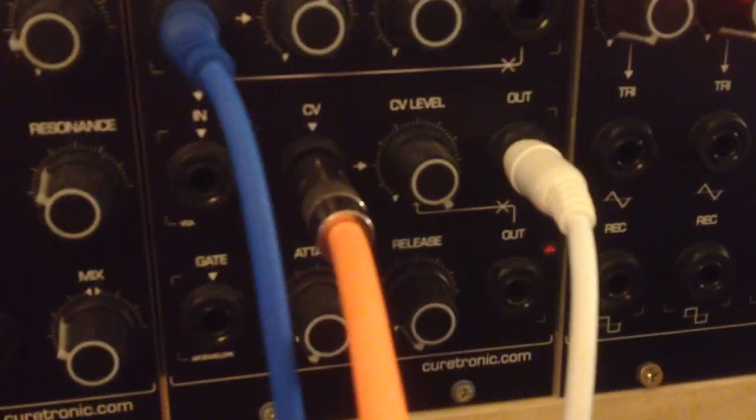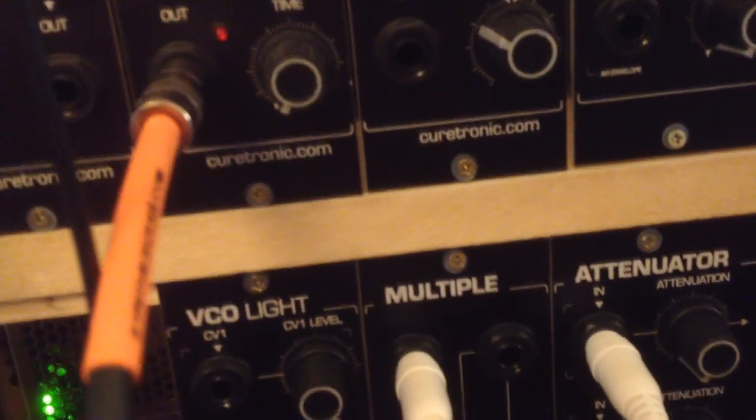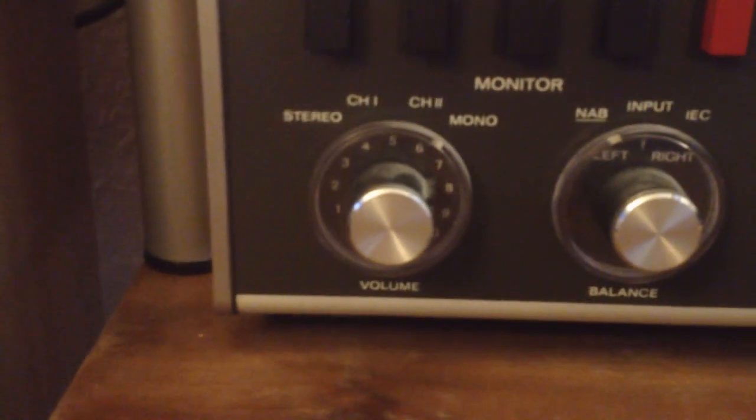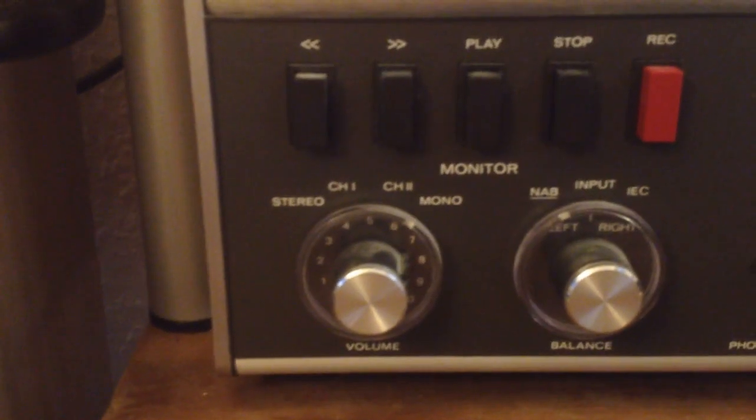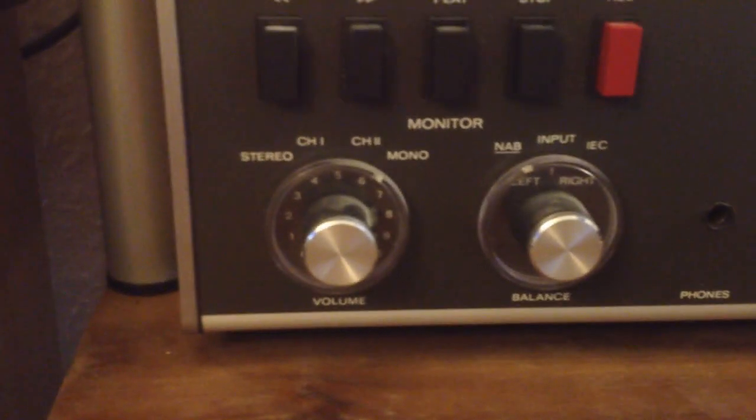I won't put you through how to patch the sound itself because I think you know that. You go out of the VCA and into a multiple — this is where the pure synthesizer sound is, after it has been patched and played with an ADSR and all that. Then this multiple goes into the tape machine, which is set to mono, so that it can receive input through both branches of the stereo RCA cable that is the input.